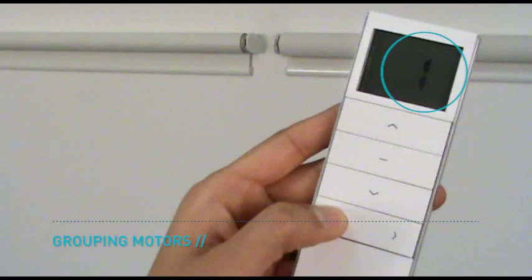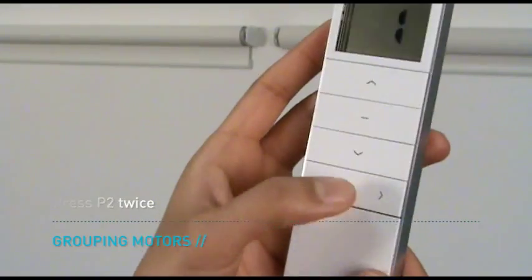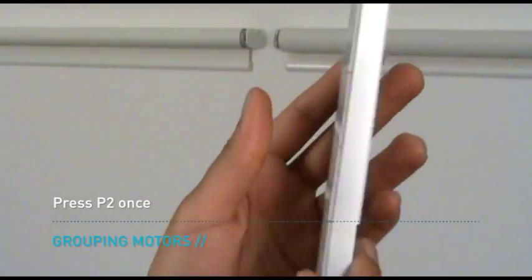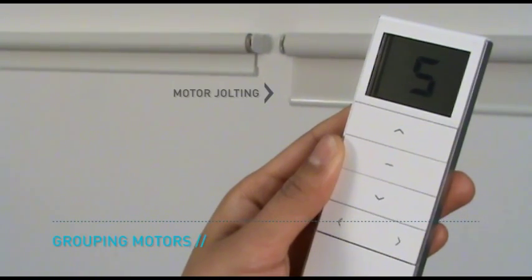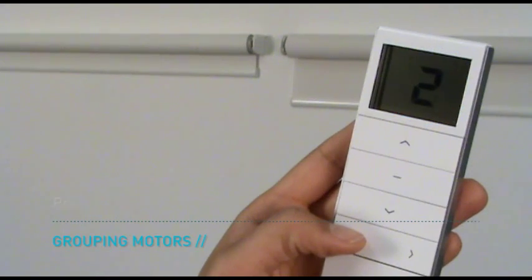Ensure the channel you wish to copy is selected. Press the P2 button twice, then select the new channel. Press the P2 button once to confirm that the channel has been copied — the motor will beep and jolt. Ensure the second channel you wish to copy has been selected, then press the P2 button twice.